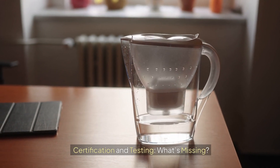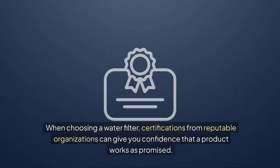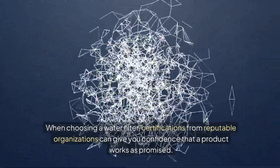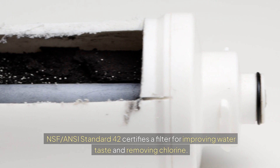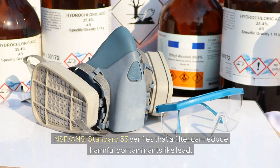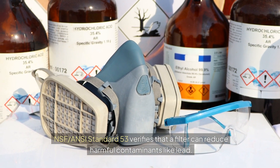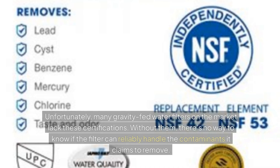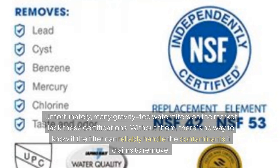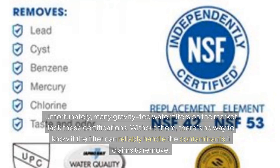Certification and testing — what's missing: when choosing a water filter, certifications from reputable organizations can give you confidence that a product works as promised. ANSI Standard 42 certifies that a filter is for improving water taste and removing chlorine. ANSI Standard 53 verifies that a filter can reduce harmful contaminants like lead. Unfortunately, many gravity-fed water filters on the market lack these certifications, and without them, there's no way to know if the filter can reliably handle contaminants it claims to remove.